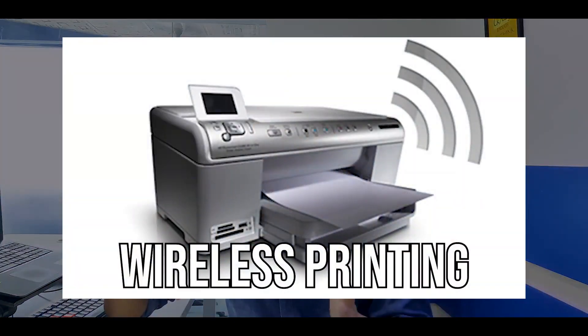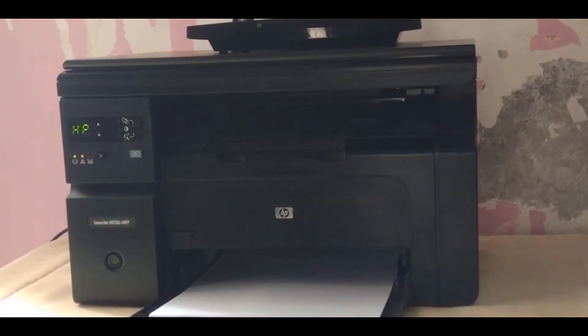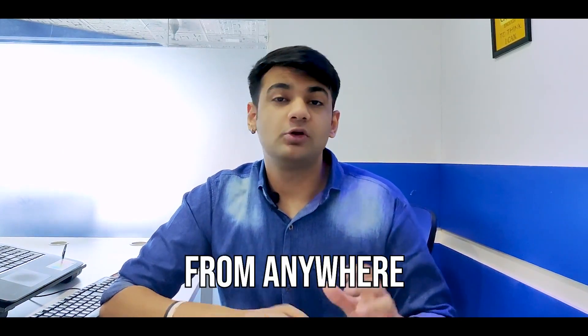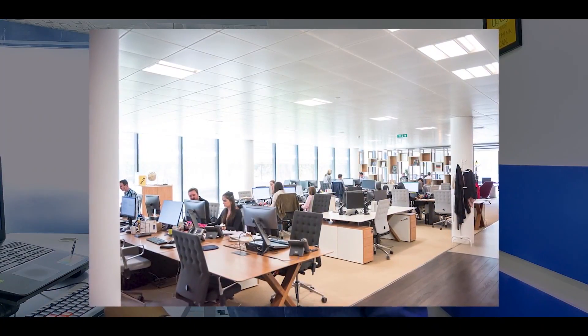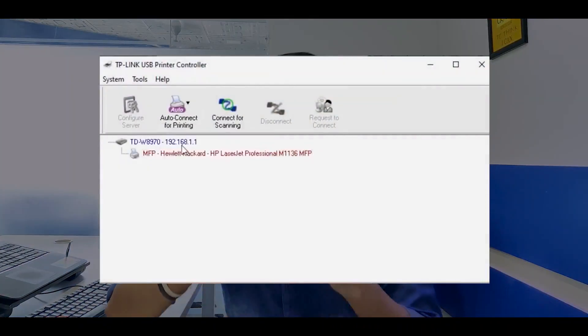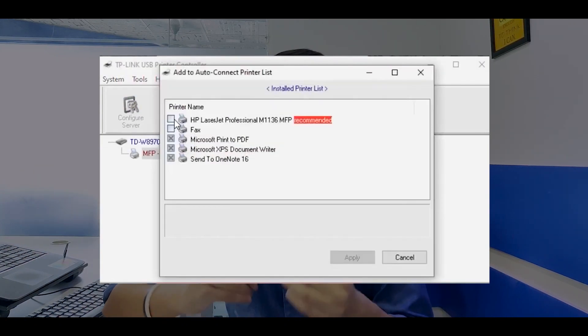The first one is called wireless printing. It is actually possible to use your printer with your Wi-Fi router so that you can access it from literally anywhere in the room. No matter how many devices you're on, you can access the printer through all your devices without physically connecting to it. If the router is in your office with multiple devices, you can use just one printer and access it from all of them. You just have to connect your printer to your router through the USB port, open the router panel, and set up USB printing — an option that's already present. You just have to enable it.